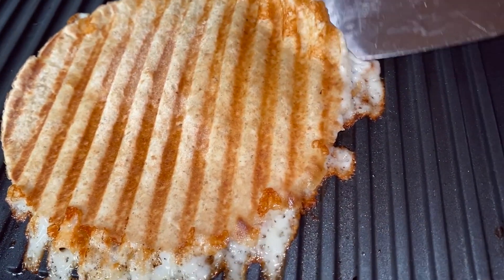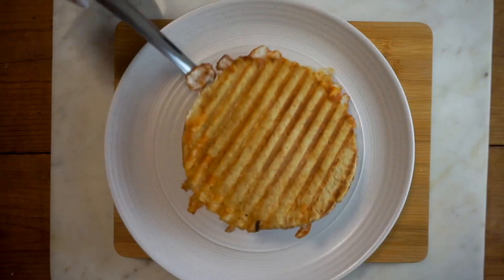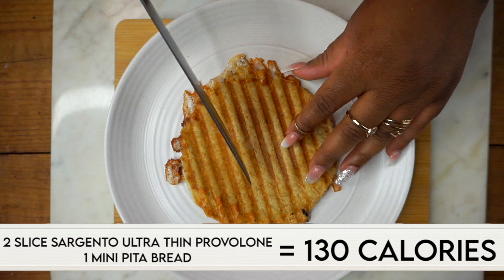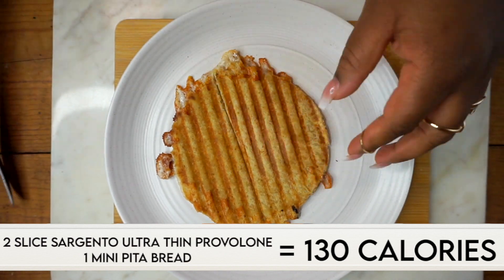This is how it comes out. I didn't add any butter, but for some reason it just has a buttery grilled cheese taste. It's so good, and not to mention low calorie and quick to make.